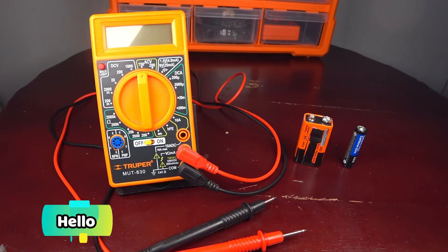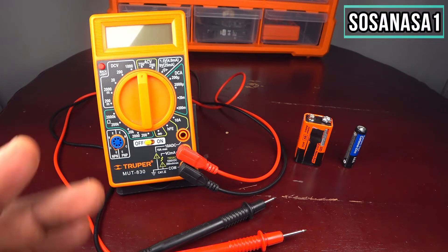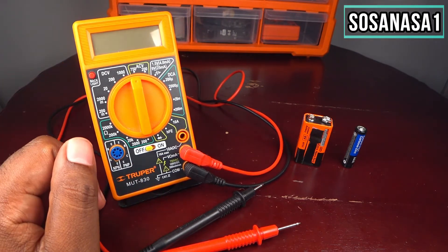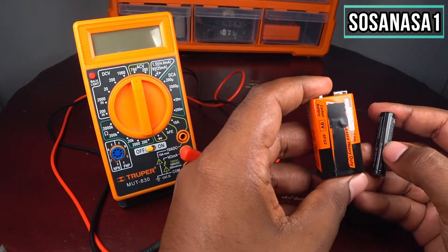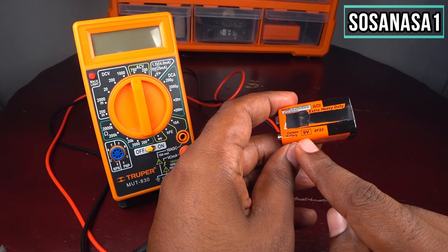Hello, my name is Emmanuel. This is your channel SOSANASA1 and now I will show you how to use this digital multimeter. In this case we will use these two kinds of batteries — for example, this is a 9-volt battery and this is a 1.5-volt battery.